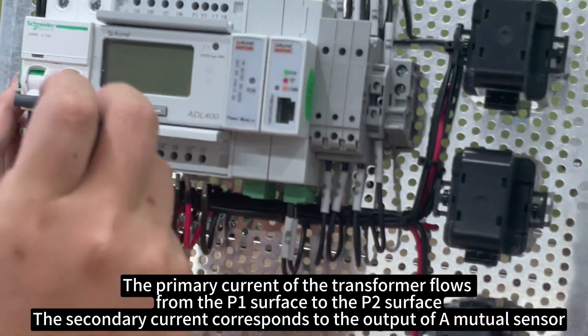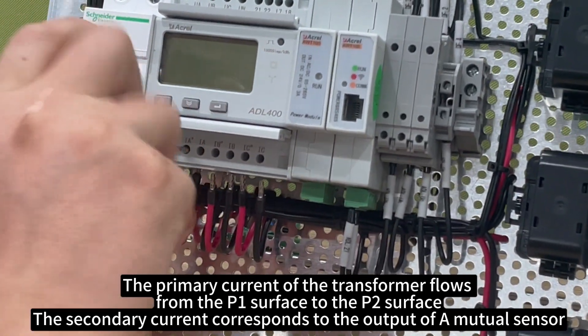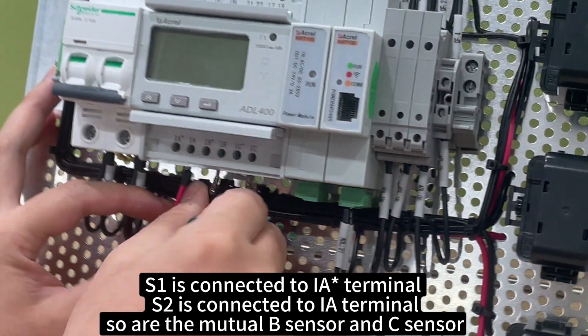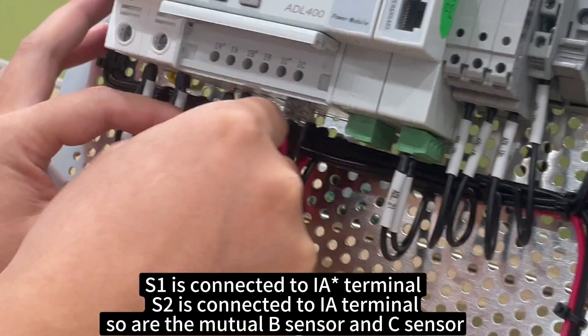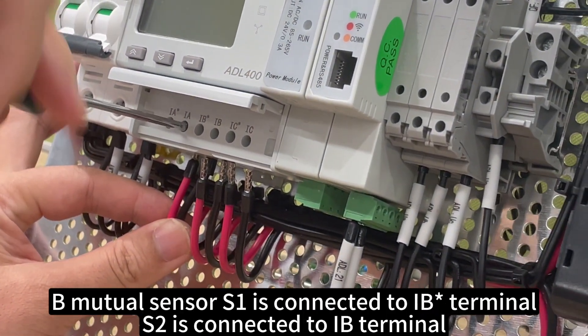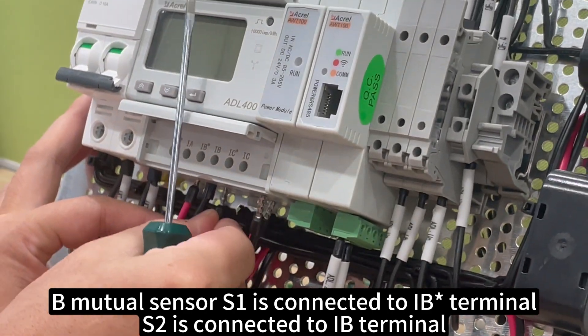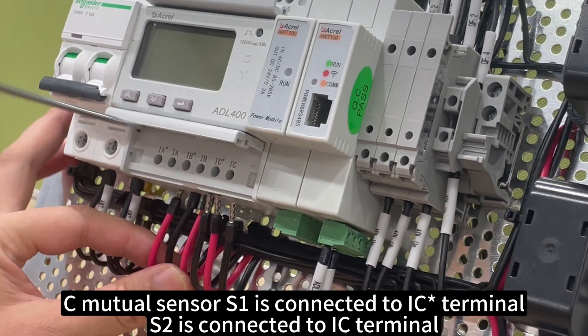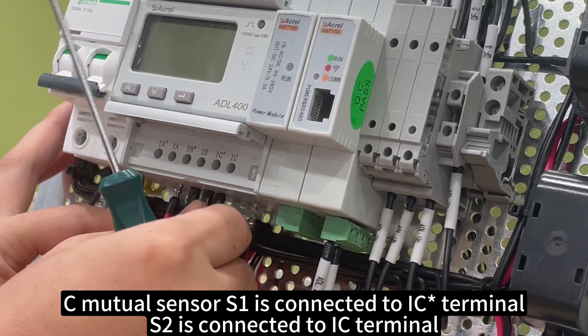The secondary current corresponds to the output of a mutual sensor. S1 is connected to the IA terminal, S2 is connected to the IA terminal, so are the mutual B sensor and C sensor. The mutual sensor S1 is connected to the IB terminal, S2 is connected to the IB terminal. The C mutual sensor S1 is connected to the IC terminal, S2 is connected to the IC terminal.